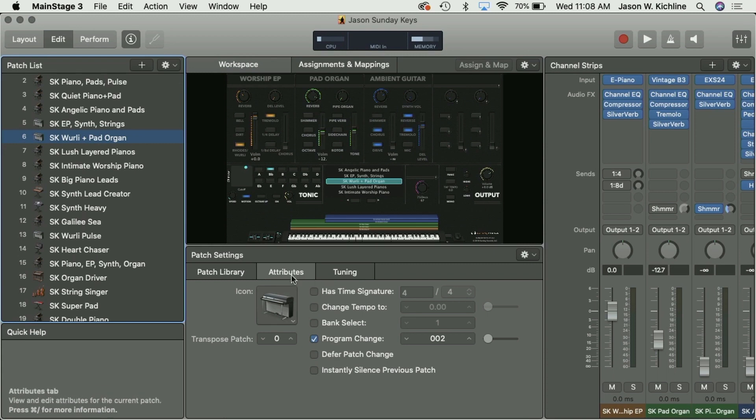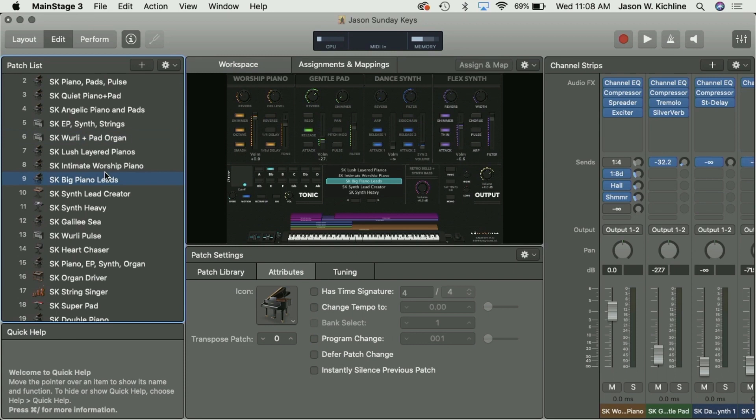Down in the lower section under Patch Settings, there is an Attributes tab. I have it set up so that Program Change is highlighted, and you can choose what program change you want mapped to that specific patch. If I send Program Change 2, it should then pick Whirly Plus Pad Organ.